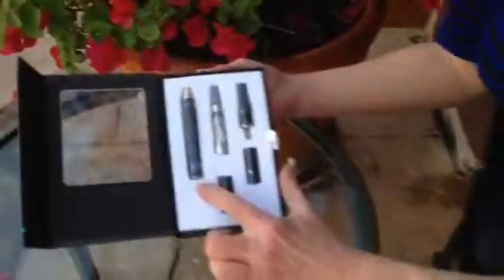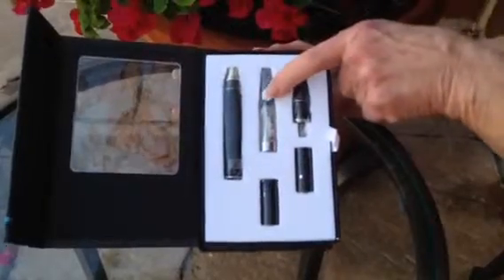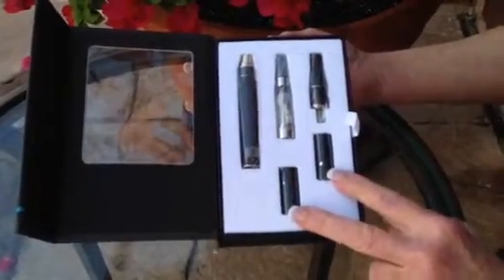This is the battery. This is the tank. You're going to get two chambers — one for dry herb and one for wax.